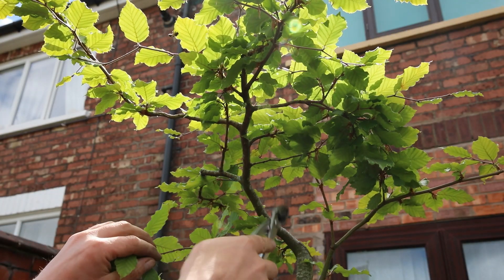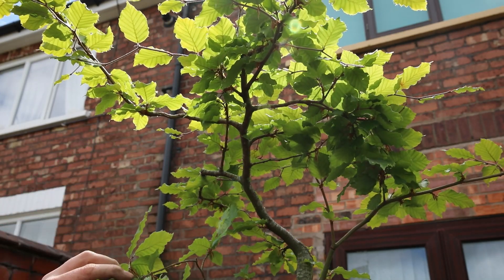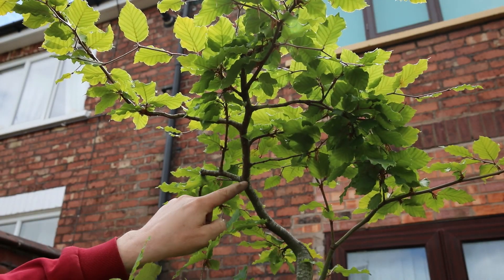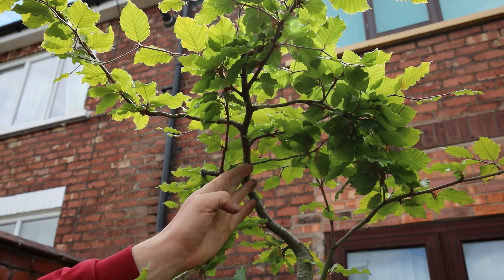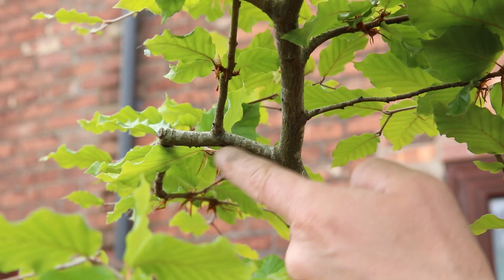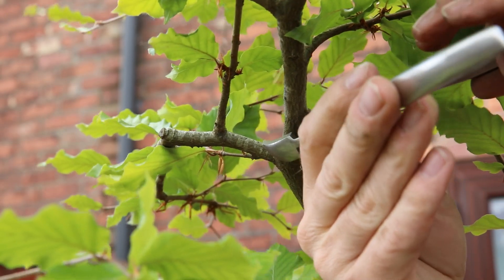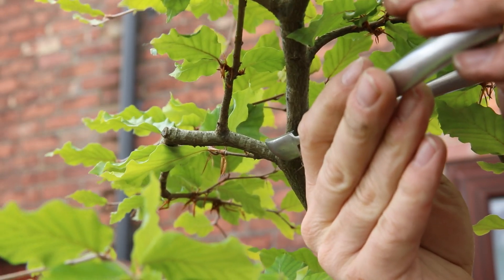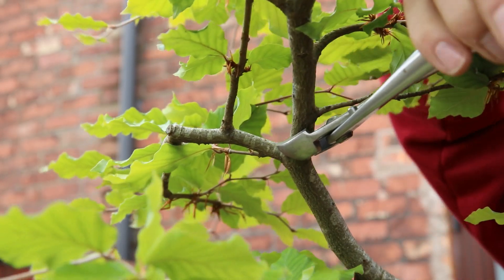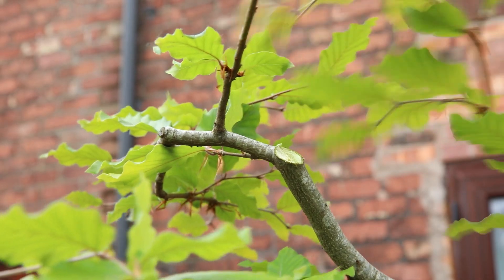Looking at the canopy of the tree, it's all too high. We've got nice taper coming from the trunk into this branch which I turned into the new leader, but now I think it needs chopping again to take the taper across into this. Having made the decision that this is going to become the new leader, it's now about cutting this off here. Beech is a very hard wood so it does test your cutters, but that came off quite nicely actually.